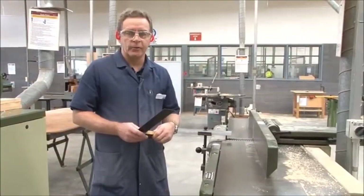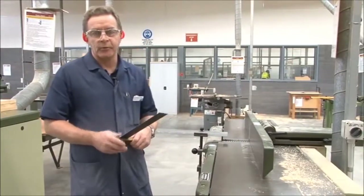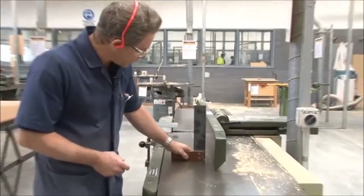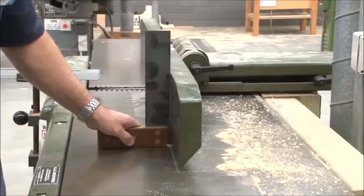Before running the machine we need to check to make sure that the fence is square to the table. To do that we use a square and simply place it on the table, placing it hard up against the fence to ensure that it's actually at 90 degrees.